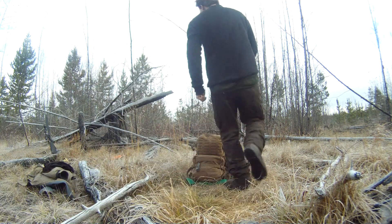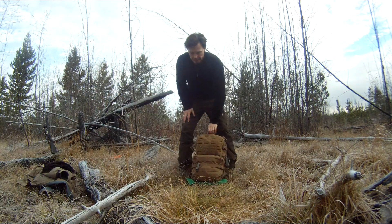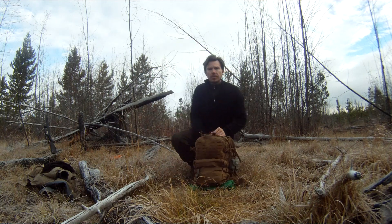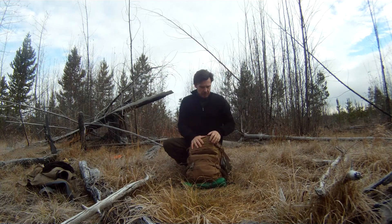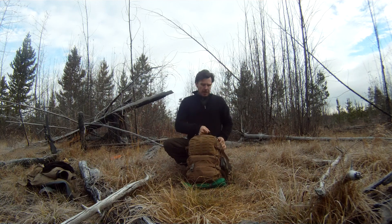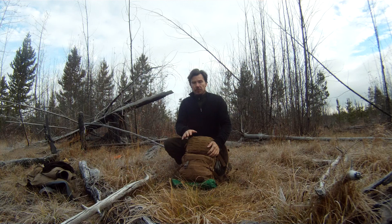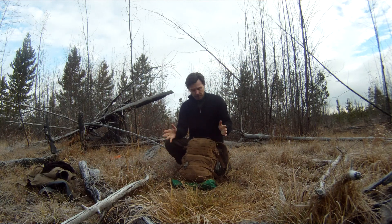This is Luke Braunson from BushcraftCanada.com. On a nice frosty morning, just out and about, I thought I'd do a quick video on these UAP packs that we've had in. These are excellent day packs — this one is 41 litres, so just a good size for a day pack. You can pack a lot of gear in there.